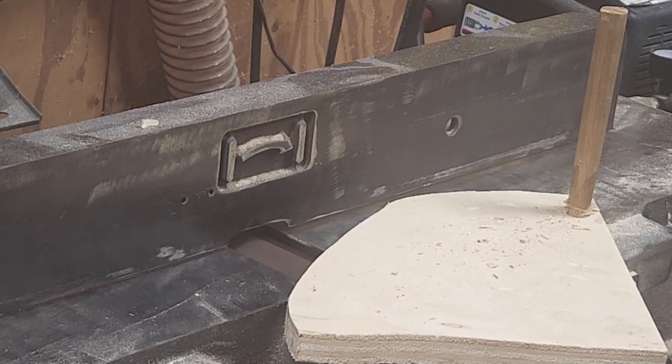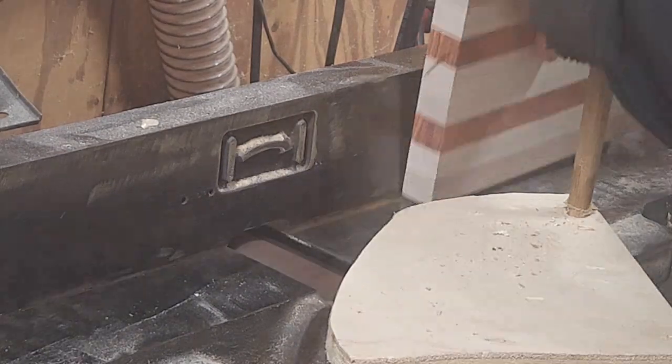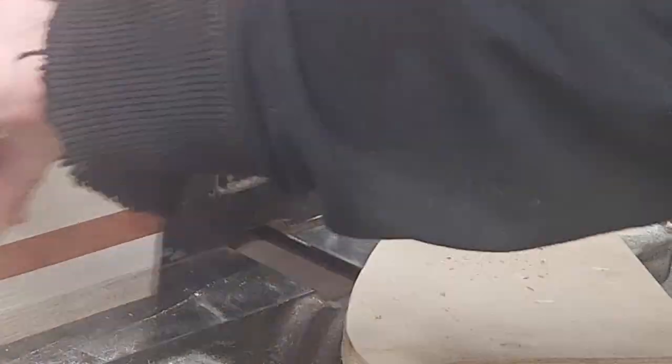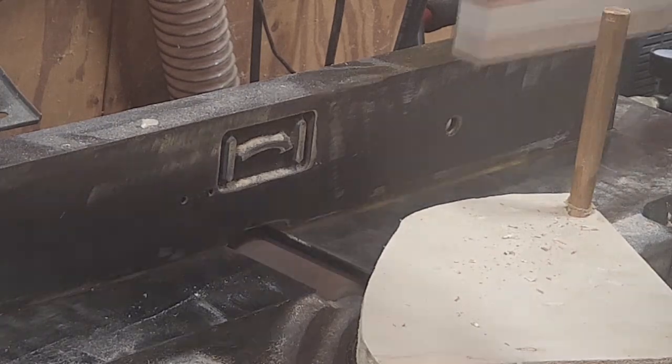It was still too wide and I had my table saw set up for something else, so I decided to use my jointer — shaving off a little at a time, also flipping it so I take off the same amount on each side.